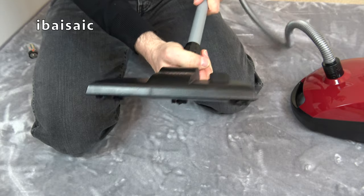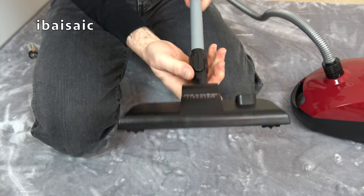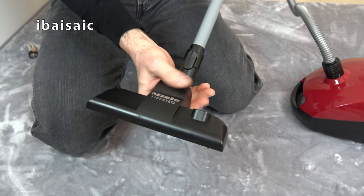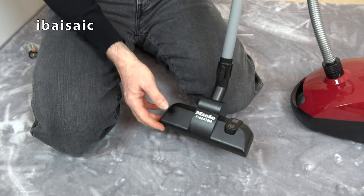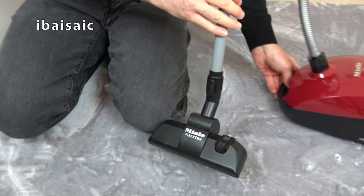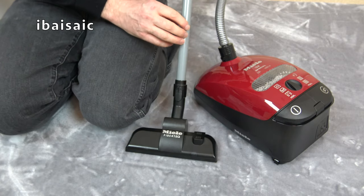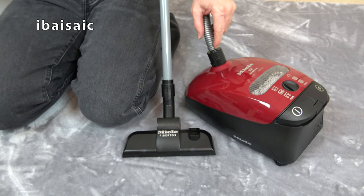The nozzle goes on quite firmly — you have to be careful not to push it on too much because you might split it. It doesn't seem to be the best quality, certainly not the quality of the real Miele S2. And that's sort of a cheaper Miele. Some people say that's not the best quality compared to some Mieles, but it's still better than this toy.